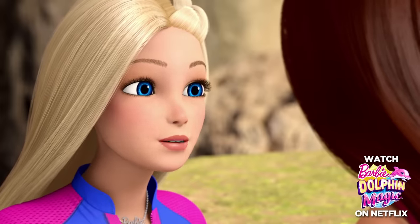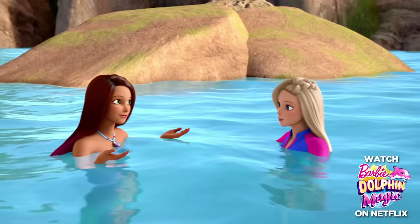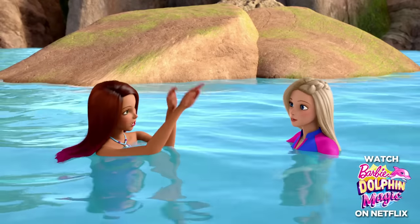Can you teach me to swim like a mermaid? I think so! You'll have more power if you move your legs like they're one!